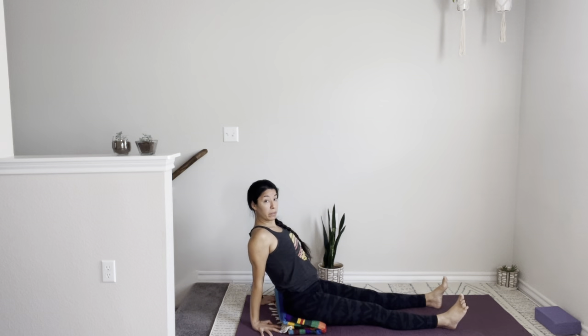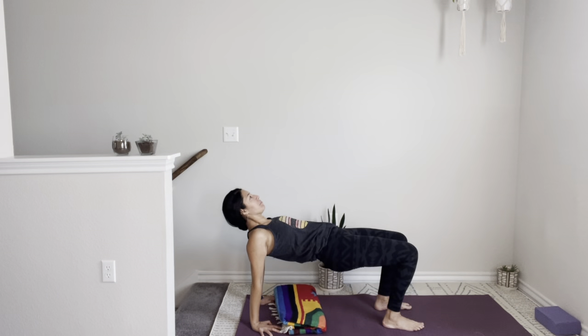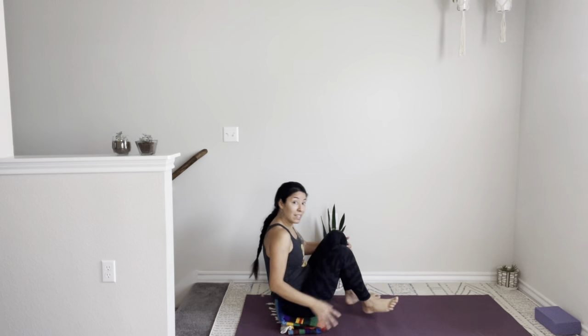Slowly release. We're going to take a quick reverse tabletop, or Ardha Purvottanasana. Make sure your wrists are in line with your shoulders. Bend your knees first, stack your knees over the ankles, and now lift your hips up towards the sky. You can simply gaze up towards the ceiling or let your head fall back. Breathe for three, two, one — slowly come all the way down. We're going to stand at the top of the mat.